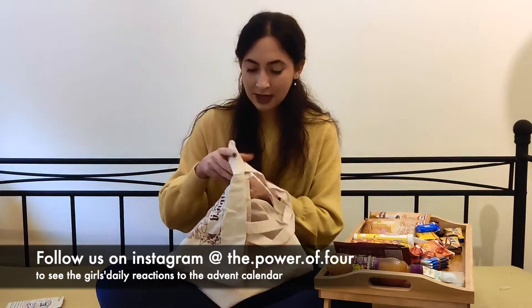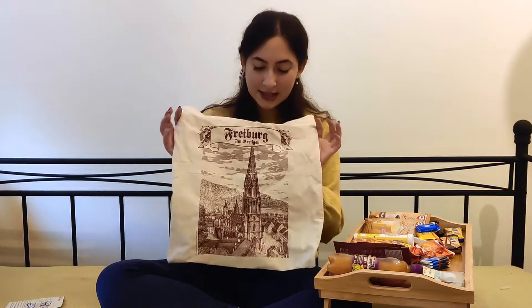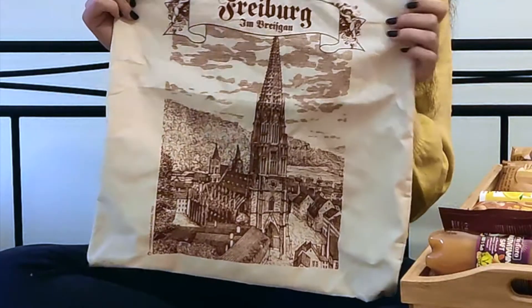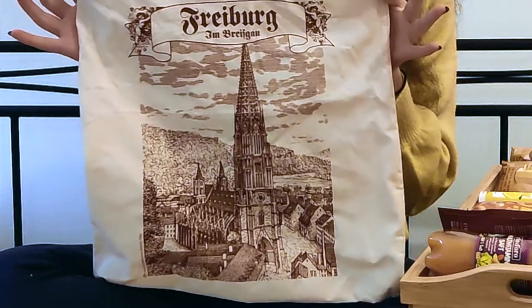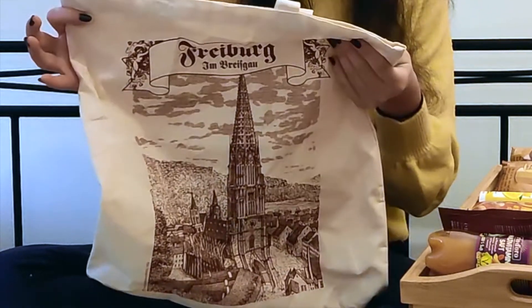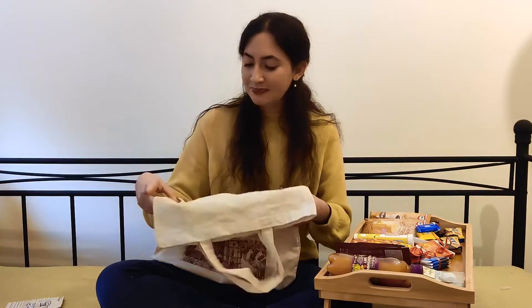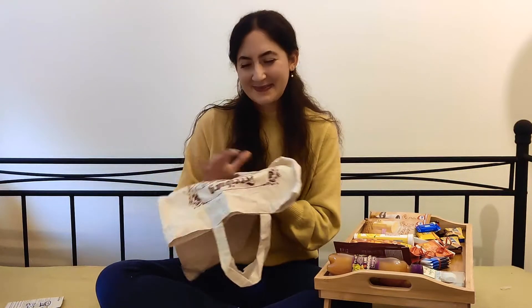First of all, I'm going to show you how I'm going to present it. I'm going to put all the items in this bag here. It's a cotton bag and you can see the main church, the Münster of Freiburg, which is a city in Germany. It's where Nadia and I live and I thought it would be a nice souvenir for all four of us. You can use it for shopping or to put stuff in — something useful.